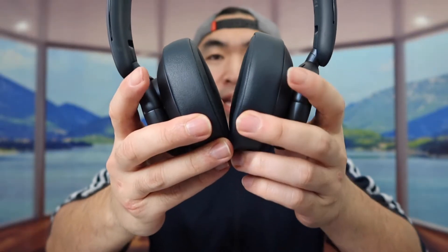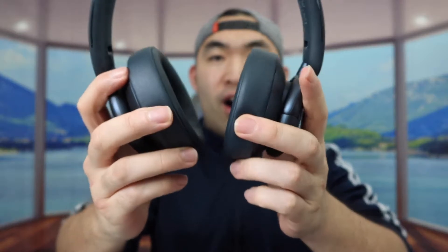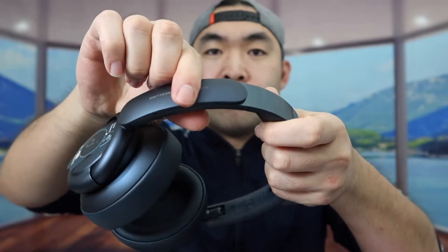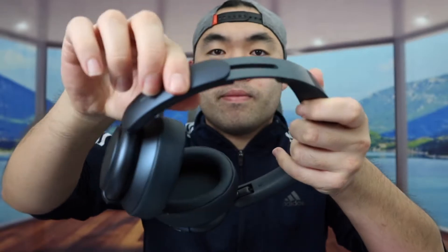The built-in microphone means that when you're making calls it actually sounds pretty good, and it can cancel out a lot of surrounding noise using AI technology. The earpiece is movable so you can get a nice fit when you put it on, and you have the option to move it left and right as well. The headband is also adjustable on both sides so you can adjust it based on your own preference.